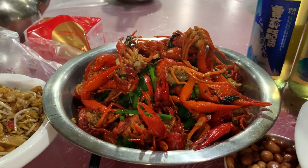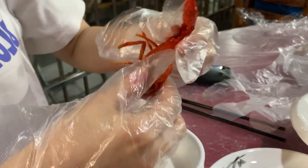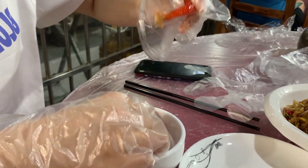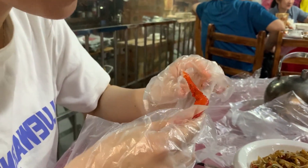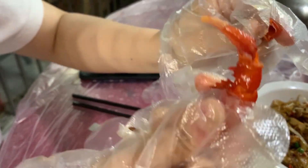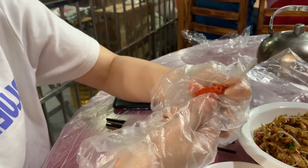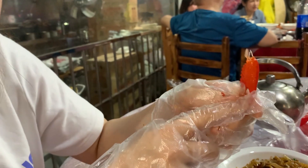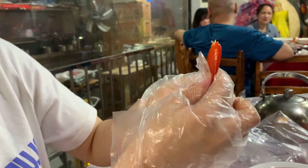Venus, how do you eat the longsha? Okay, I'll teach you now. So this part — you take the claw. This part is very important: you bite half the shell. See?